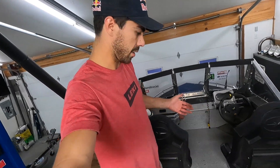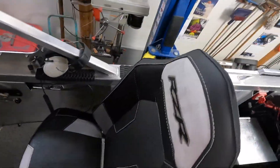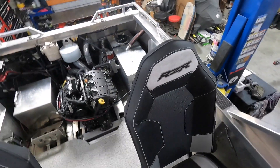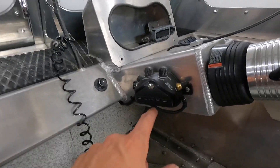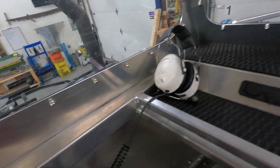Got everything kind of almost dialed in now. Got the seats in, which are some Razor seats — we built these little box pedestals with some storage underneath. They look good, super comfy. Got the steering wheel in, gate control, trim. Don't have the cluster in right now. Got a wiper up here — pretty crucial for this boat. Also got the Peltor headset so we can talk to each other and not blow our eardrums.